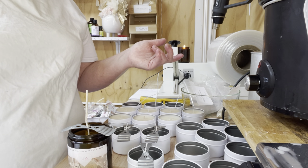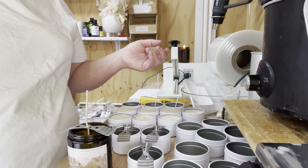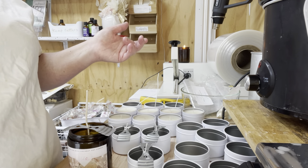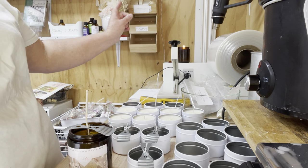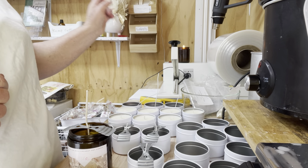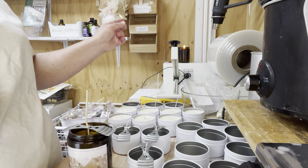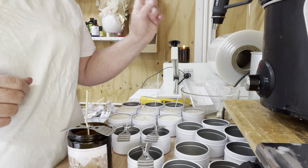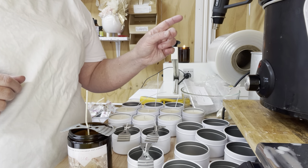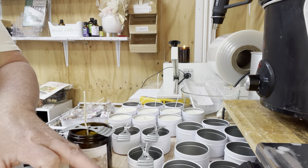Sorry about the plane going overhead — we seem to be a tourist destination flyover now. In the background you can see one of my test candles in the amber jar — I'm double-testing the wick and it's only been going about 15 minutes. Let's turn the camera around and I'll pour the fragrances in and show you what I'm doing.